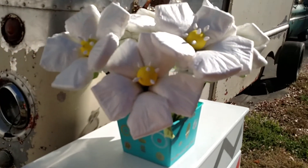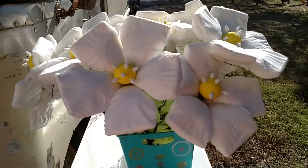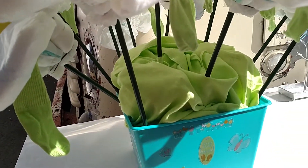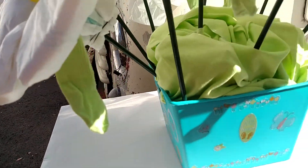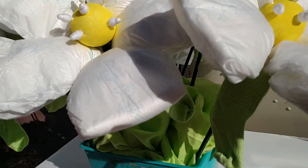It took 60 diapers, six wooden dowel rods which I spray painted green. I used these little socks for the leaves. I tried to use stuff that would be reusable. These safety q-tips in the centers of the flowers.